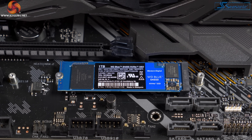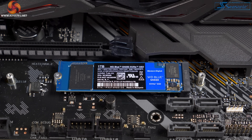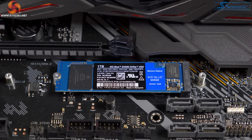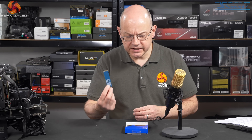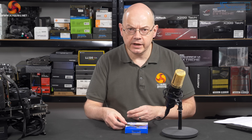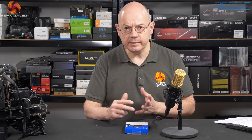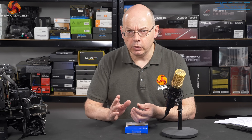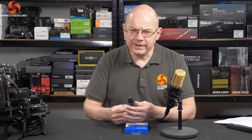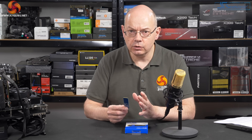The controller is a rebranded SanDisk part — SanDisk, obviously, is owned by Western Digital. We think, but we're not certain, that controller is very similar to the one used in the black SN750. The other significant change with the SN550 is that the interface is now PCI Express Gen 3x4 rather than PCI Express Gen 3x2, which is what the SN500 used. So in theory you've got double the bandwidth of the previous drive. In fact this is not quite the case, but we are confident that the SN500 was slightly throttled by the interface, and that is no longer the case.